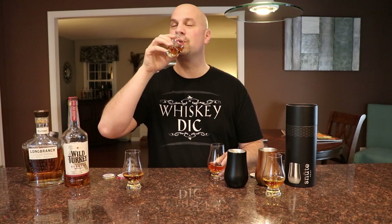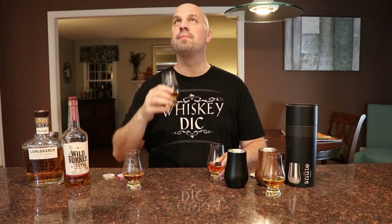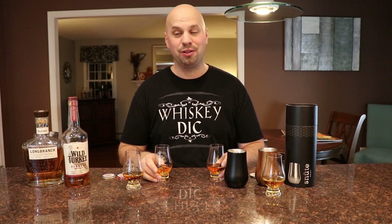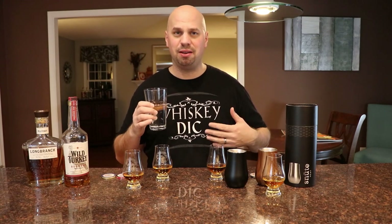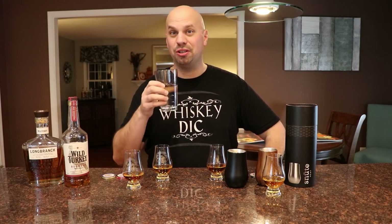Let's go ahead and give it a taste. Cheers and cheers. Very smooth, like Long Branch is - a little bit of oak, a little bit of vanilla, almost like a caramel-y apple. It's typical - I don't know if you guys have seen my video on Long Branch, but pretty much Long Branch. I'm attempting to do the water in the middle so that I can do anything I can to try to cleanse the palate. Let's go ahead and have a taste. Pretty much exactly the same.